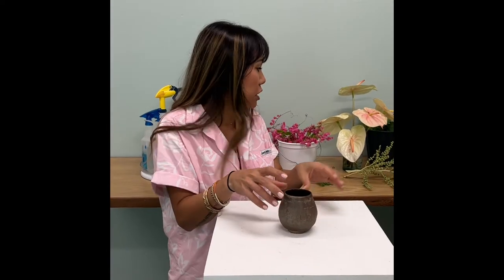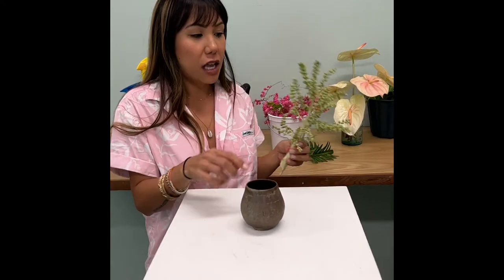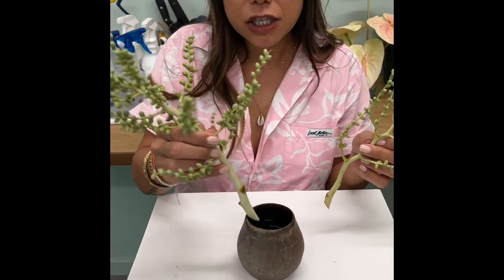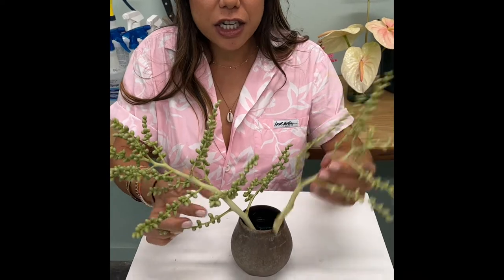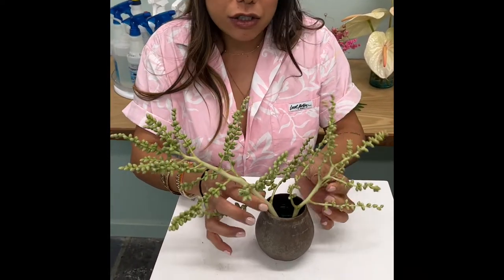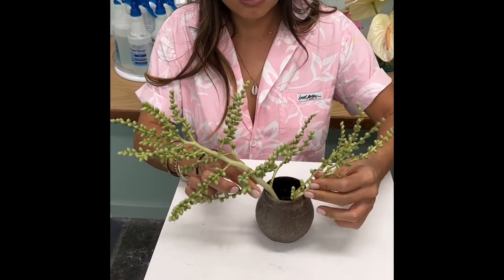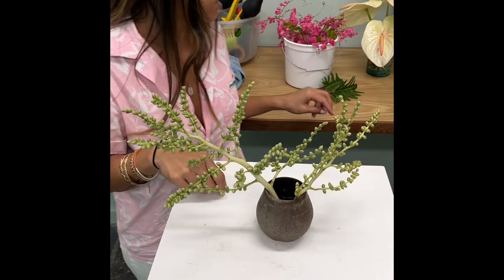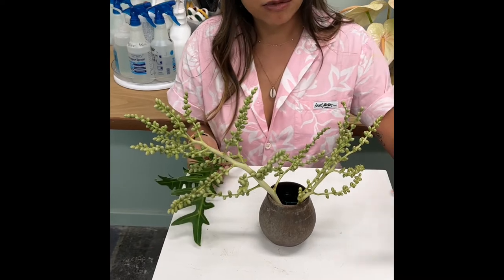First, make sure you put some water inside of your vase, and I'm going to start with the palm seeds. Palm seeds are great because they give you a little bit of fun texture and a slightly different accent than what you're used to seeing in arrangements. Just stick the palm seeds inside of the chicken wire and build a shape.